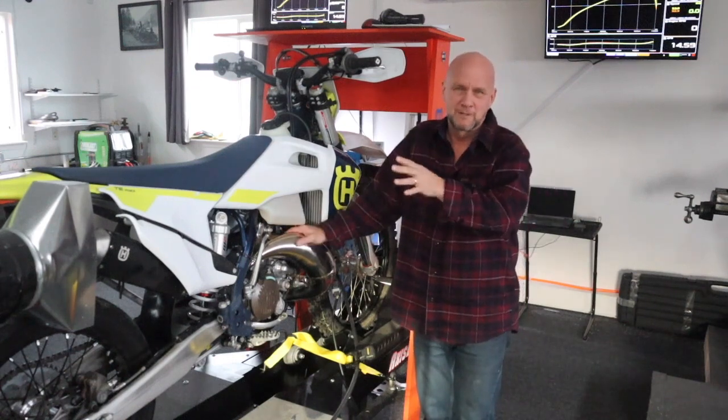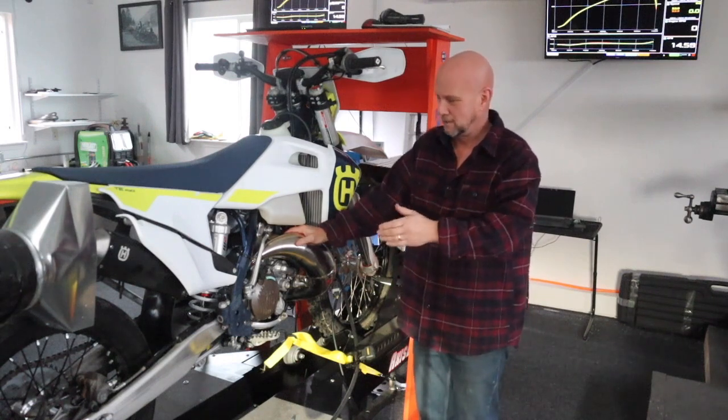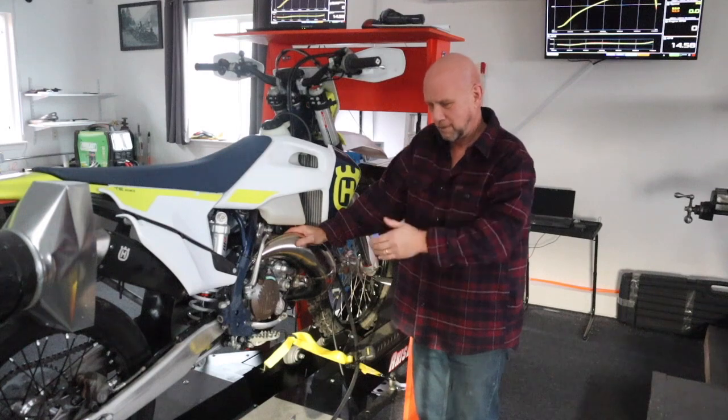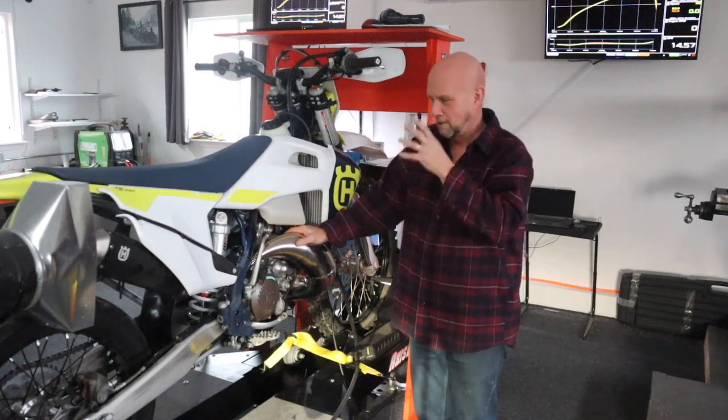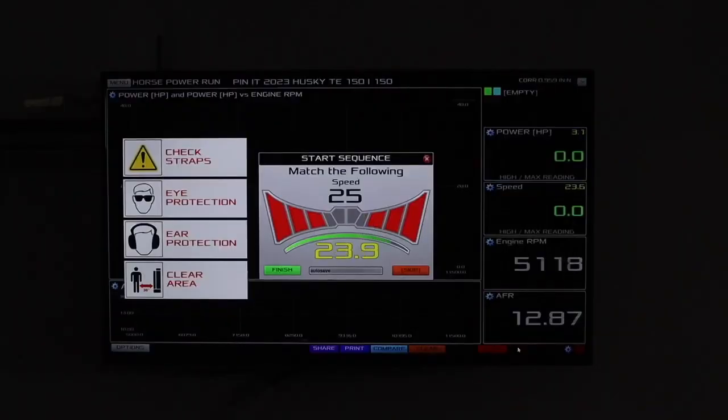That's a 15 horsepower spread between 53 and 68 — a huge discrepancy. So keep that in mind: dyno numbers are only meaningful relative to this specific bike, this specific dyno, and the modifications we made. What matters is the gain between baseline and the modified run.